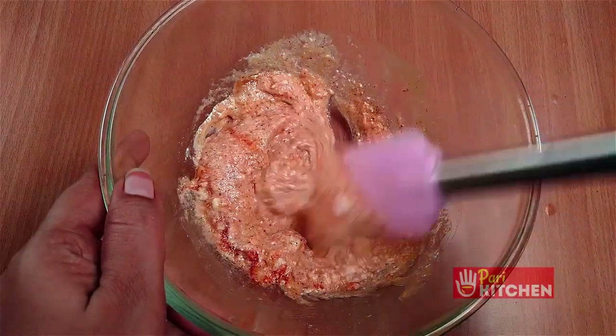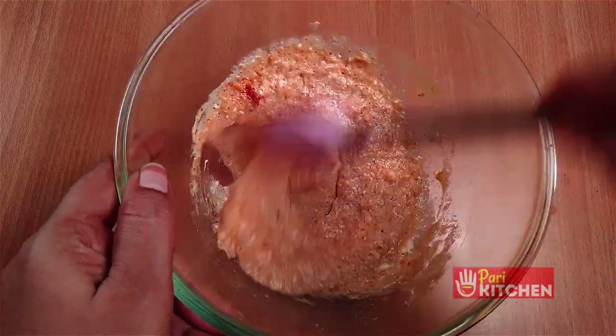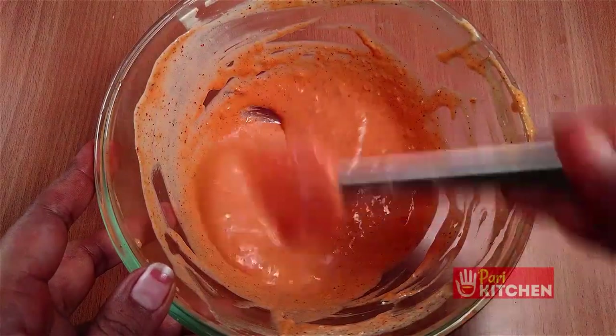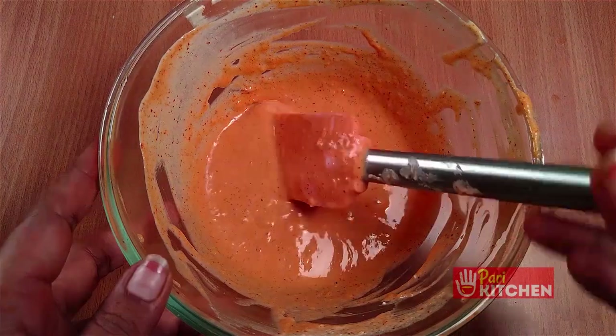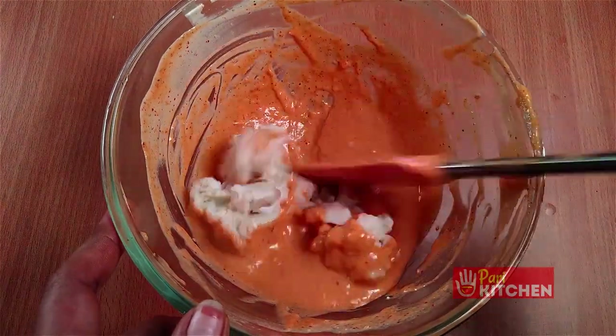Mix all these ingredients well to get the tandoori paste consistency. Add the boiled gobi pieces to this paste.